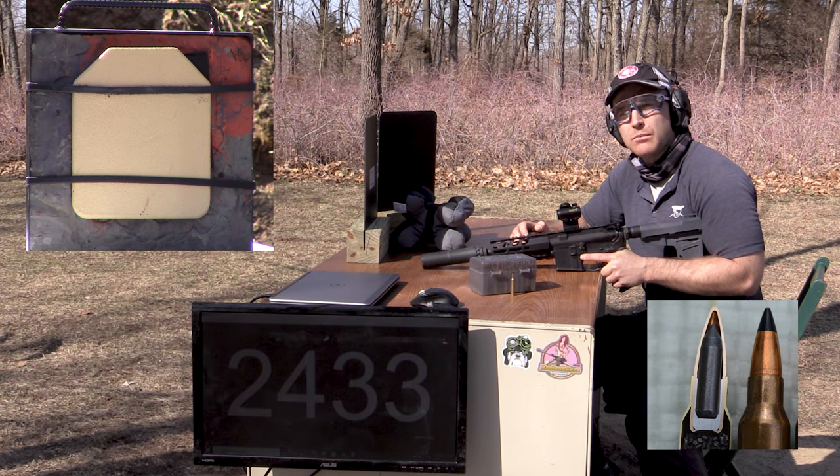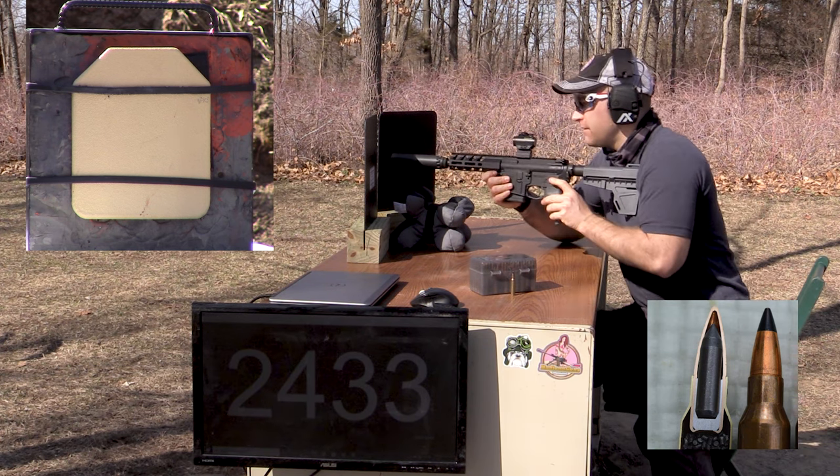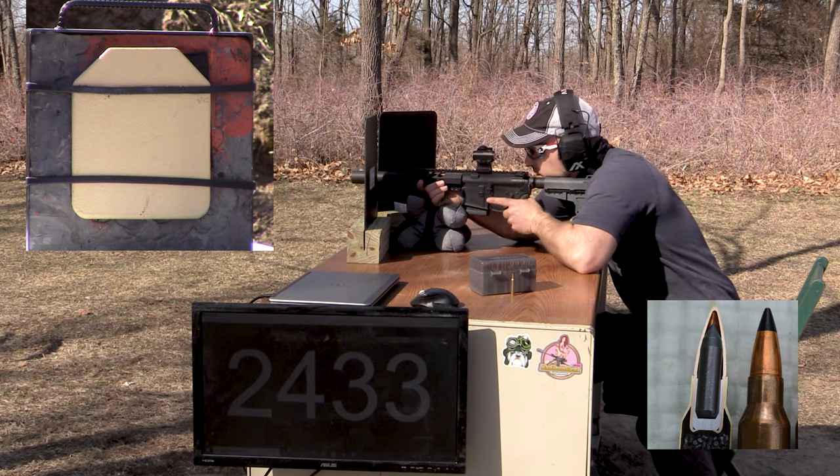We've added a Level 3A backer to our plate. It's a rimelig from AR500 Armor — it's 100% aramid fiber. We'll take another shot from the 7.5 inch and see if the Level 3A fibers can stop it.